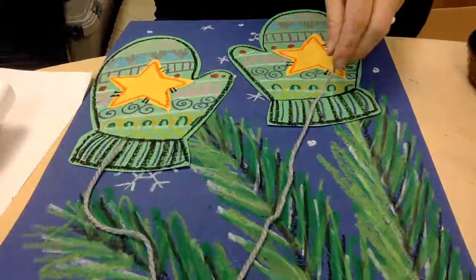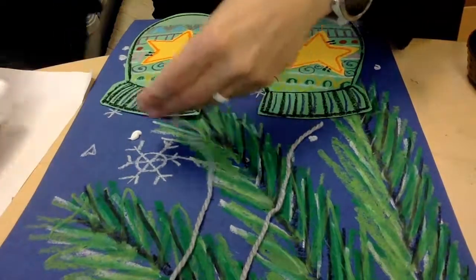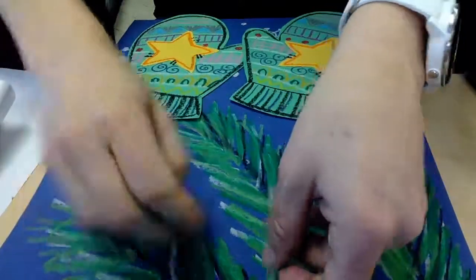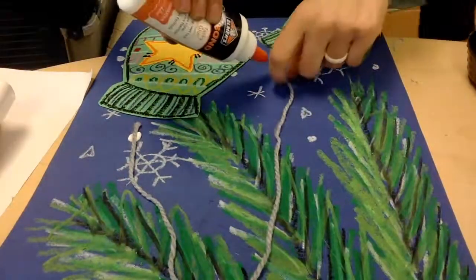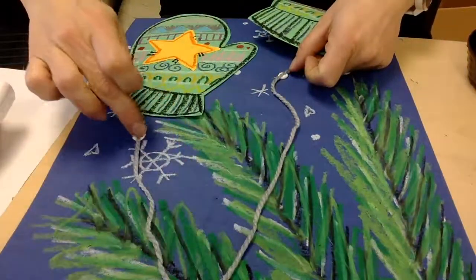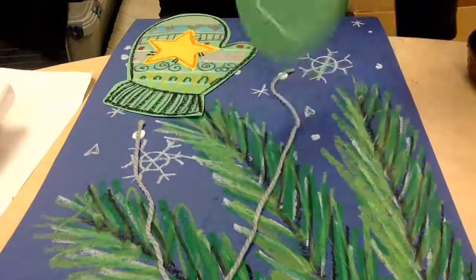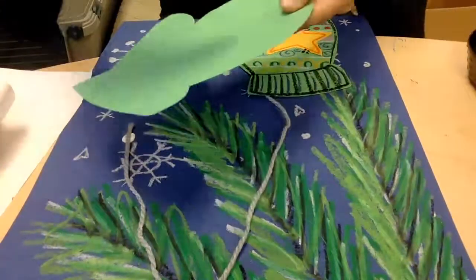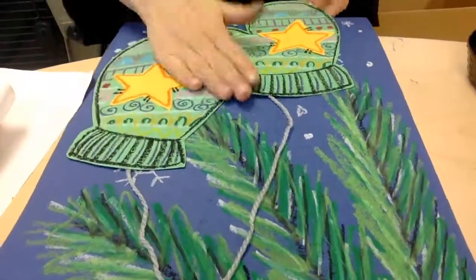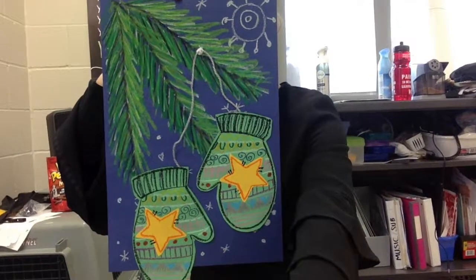Now lastly, let's go ahead and attach the whole thing together. Grabbing some yarn, I'm going to glue down my yarn onto my paper to make it look like it's hanging from one of the branches. And lastly, I'm going to glue the end of that down as well. Once the yarn is glued down, I'm going to add some glue to the back side of my mittens and stick that down right on top of the yarn. I just love the way this looks — symmetrically designed mittens fit for our hallways. I hope you have fun and have a great day everybody!